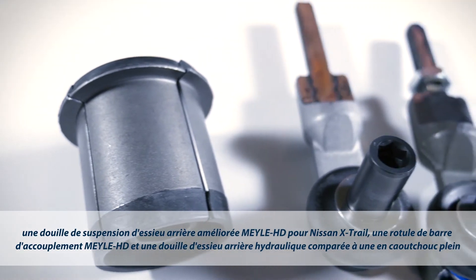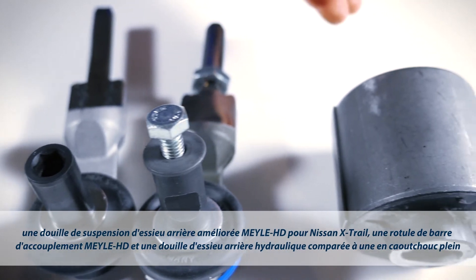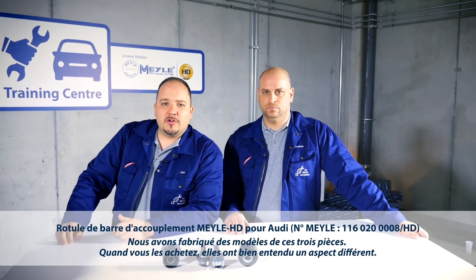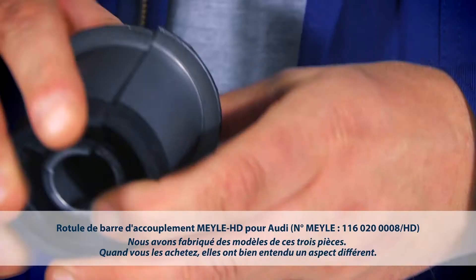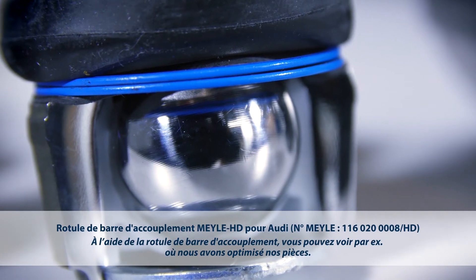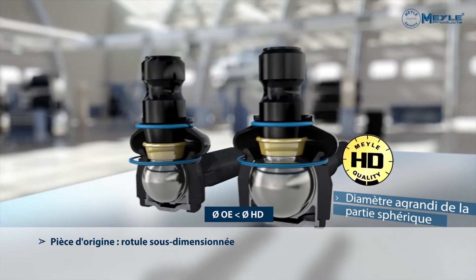The Mylar HD support bushing for the Nissan X-Trail, the Mylar HD tie rod end, and the Mylar full rubber support bushing in direct comparison with the OE hydro bushing. What you see here are cross-section models of the exhibit — obviously, the parts shipped to you look different. On this HD tie rod end assembly, you can see the technical enhancements we have engineered.